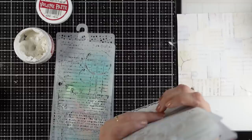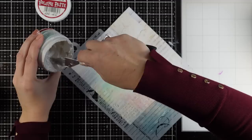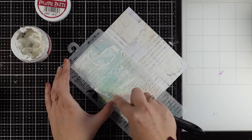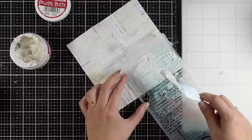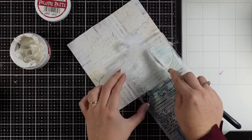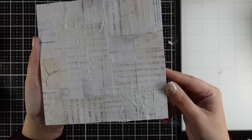Now let's add some texture. I'm going through my stencils and I decided to go with one of the older stencils from my first collection. I will apply volume paste in different parts of the project. You can't see anything now since it is white over a light background, but it is going to show later with the techniques I'm going to do to bring all that texture to life.